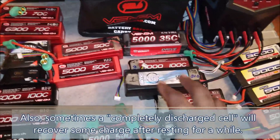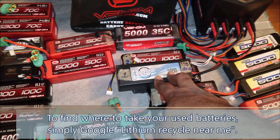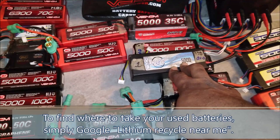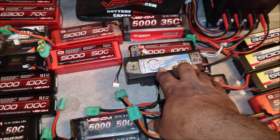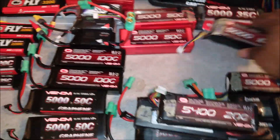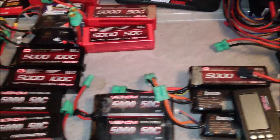What Venom is recommending now is to find a proper drop-off location — places like Best Buy, Batteries Plus, or Home Depot have bins that accept lithium batteries for proper disposal. I'm going to take mine to a local Batteries Plus. I don't like the idea of just throwing one of these in a bin and hoping for the best — I want to put it in someone's hand so I know it's properly disposed of. So these batteries here have all had some unfortunate mishaps and they're going to disposal.